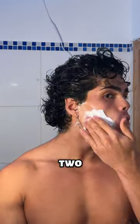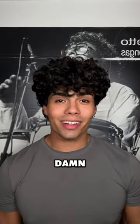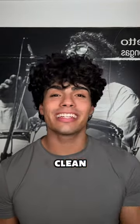Time for round two. Damn, look at how clean this looks.